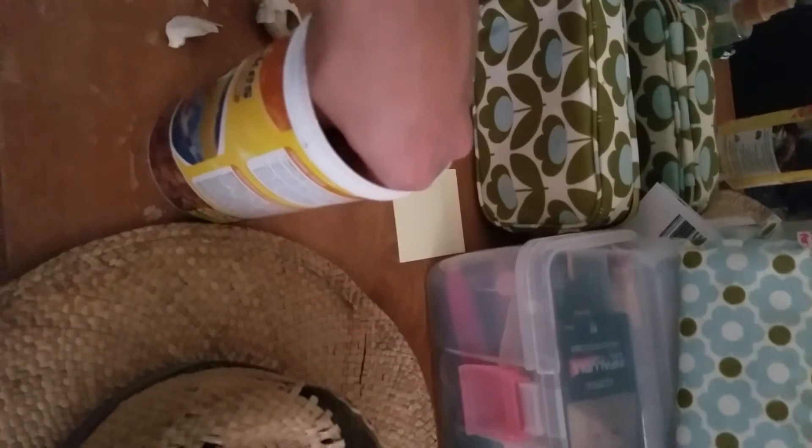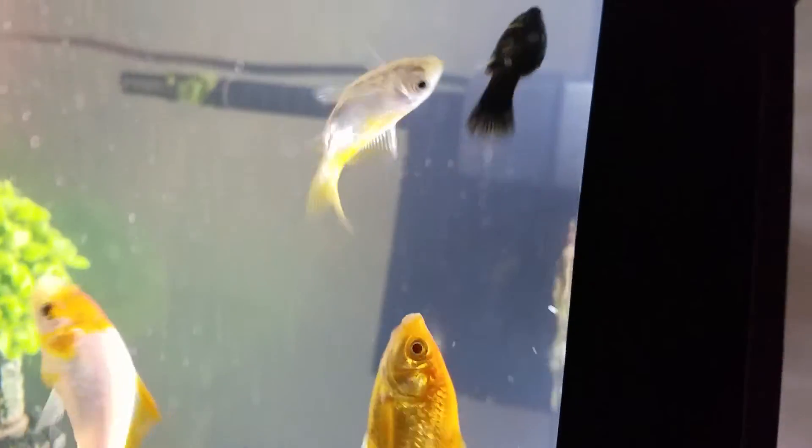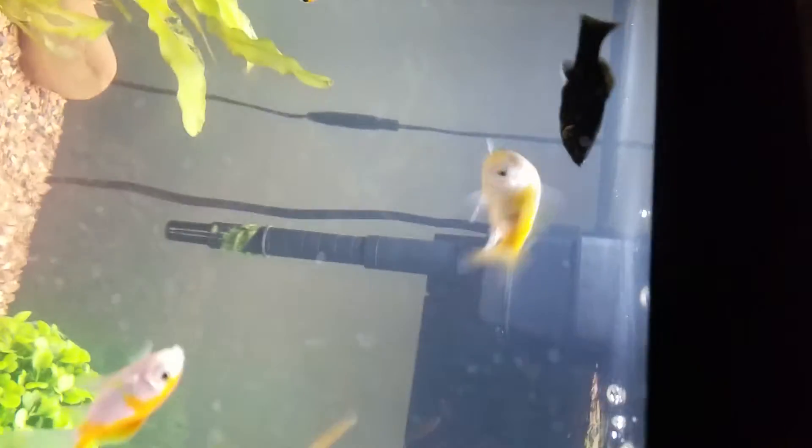I just mix the garlic with a little bit of food, mix them together, then introduce it to the tank and they all eat it up. Even when she was sick and didn't have an appetite, if you chop it up good enough and they're hungry enough, trust me they'll eat it and the ick will be gone.